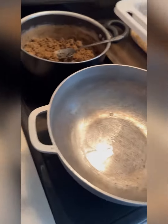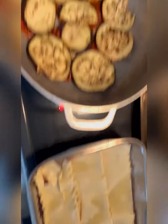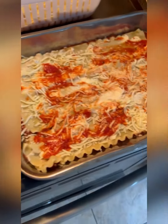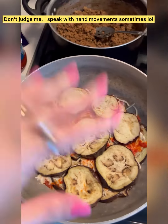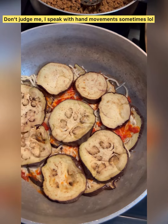Now I'm ready to layer it. Another layer, and I'm going to put a layer of the sauce, the cheese — both mozzarella and ricotta — and meat on top of this.